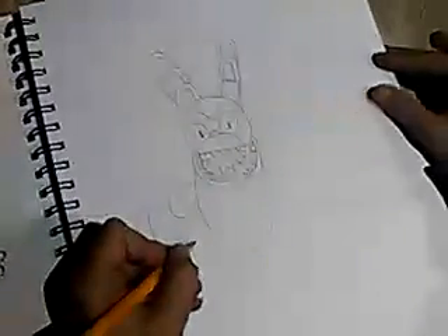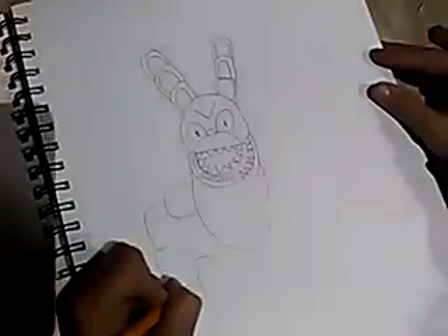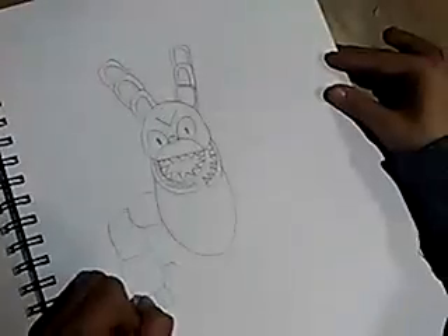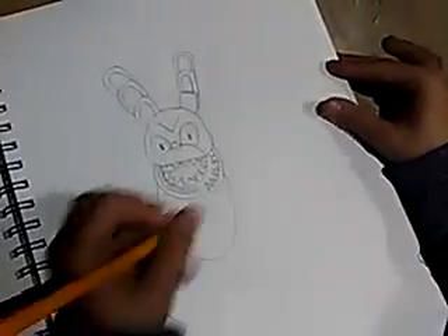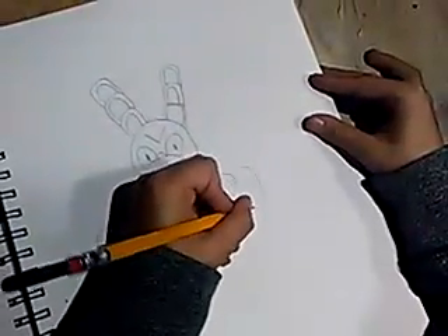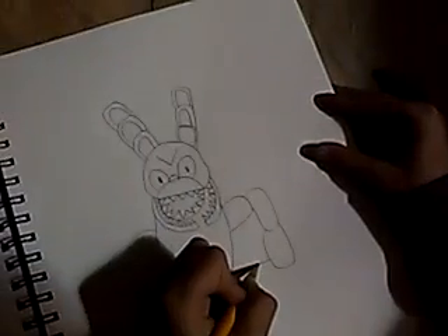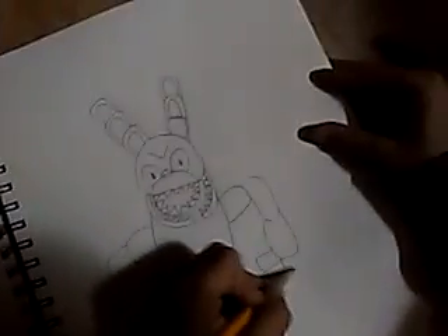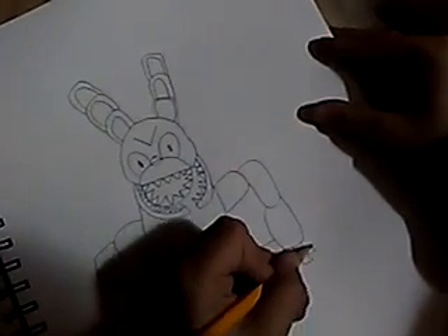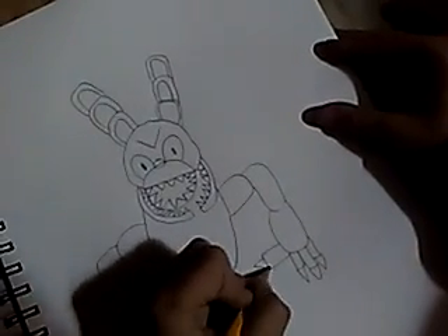That hand is kind of big. I make sure he has sharp nails, same on this side. That looks a little dirty — I'm happy. I want you guys to subscribe and leave a like if you enjoy the video. The nails.